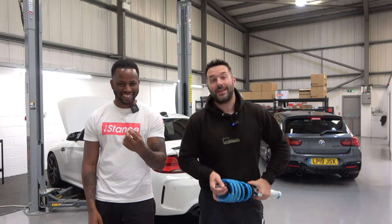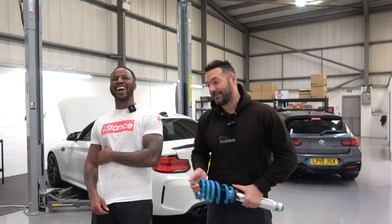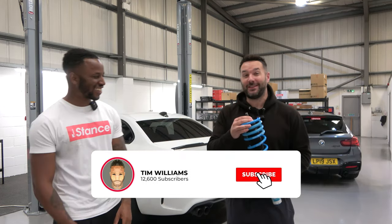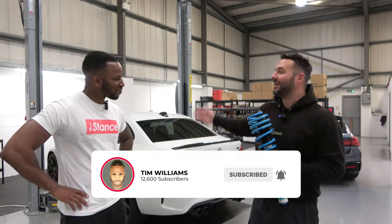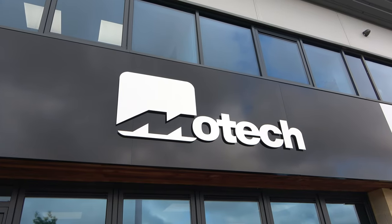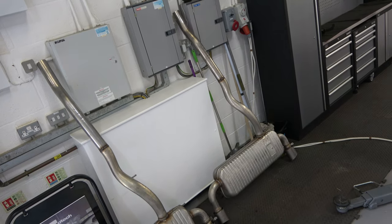Hi guys, welcome back to another video. This is about the fourth take — hi Mike, I'm Tim. So Tim, why are we here at Mo Tech today? I've never had a car that I can say felt great.